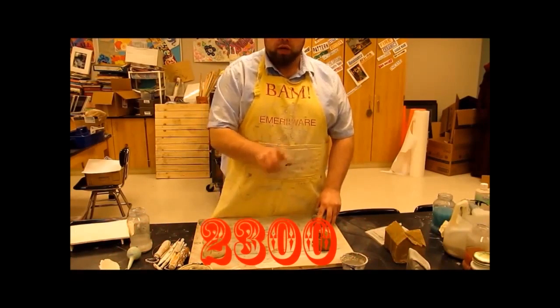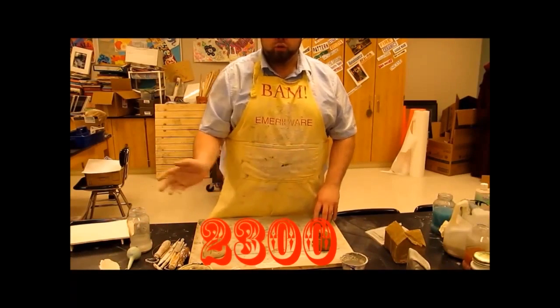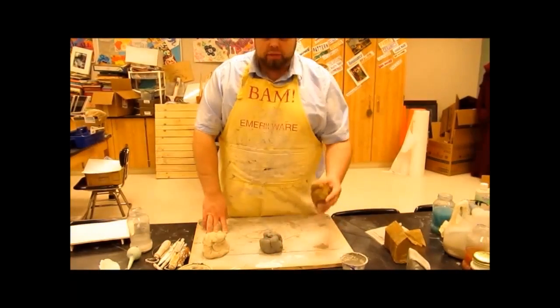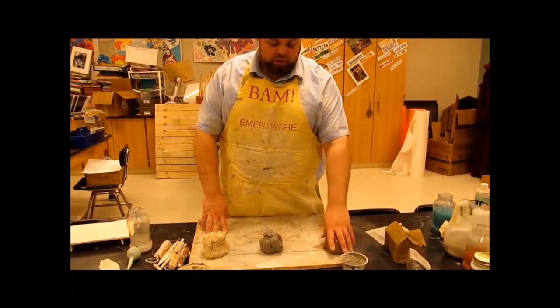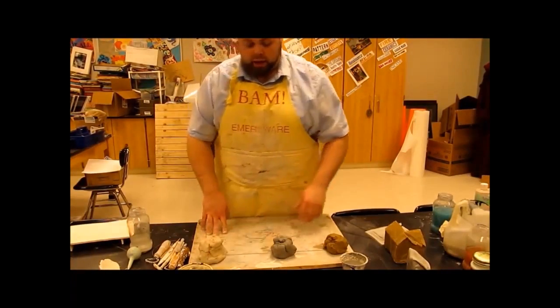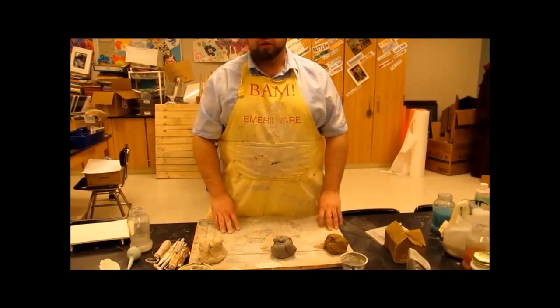Whereas the high-fire fires up closer to 2300 degrees — over 2000 degrees, so nice and hot. So a couple things we need to talk about with these clays — the terracotta, the low fire, and the high fire. What can we do with these? What are the three basic things that we can build?